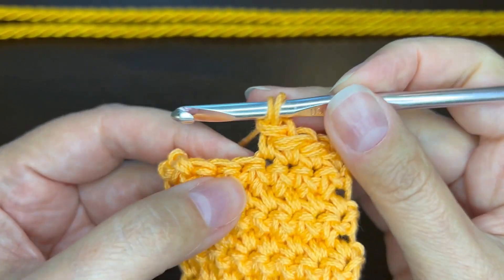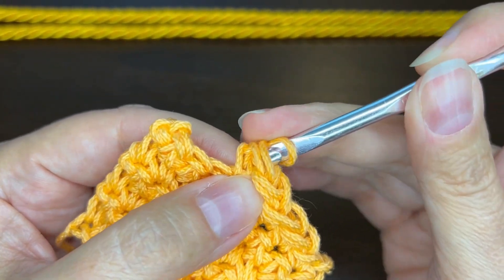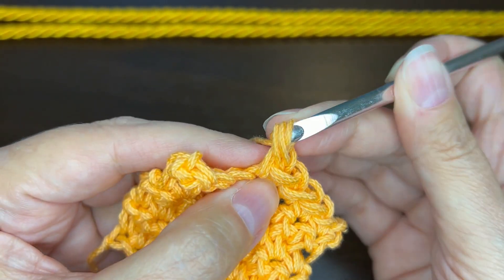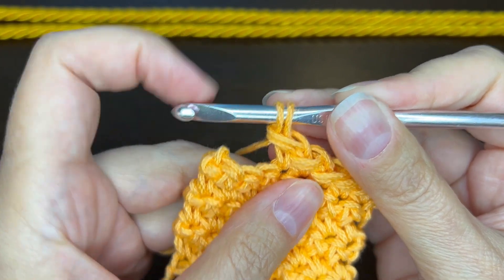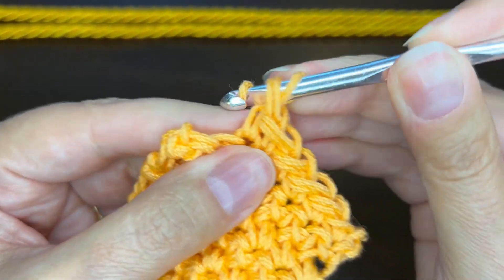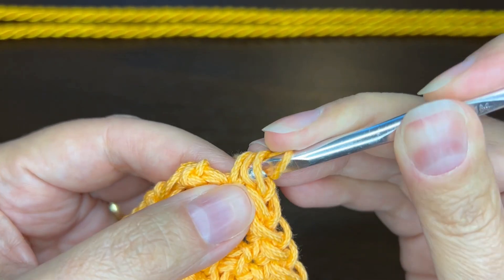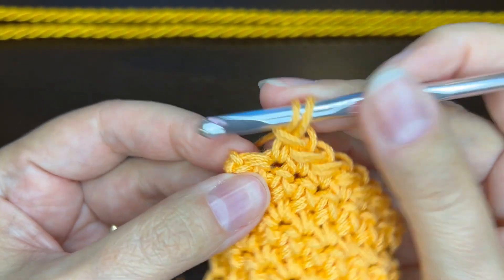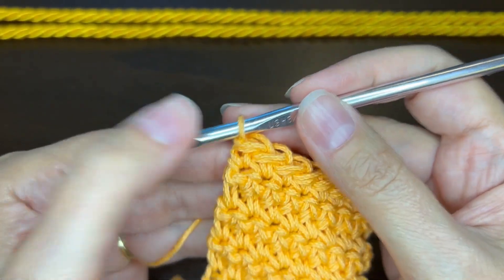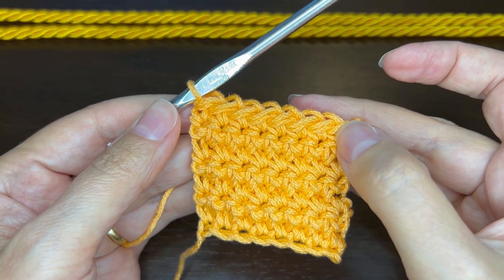We do that all the way across. I'm keeping the hook close — I don't want to pull it way out. I want to keep it as close as possible so the loop isn't too loose. Back through, pull up a loop, all the way across. On the last stitch, go through all three and then stop — we don't need to add another loop at the end. That is the first row, and you can see it looks like single crochet with an extra loop on top.